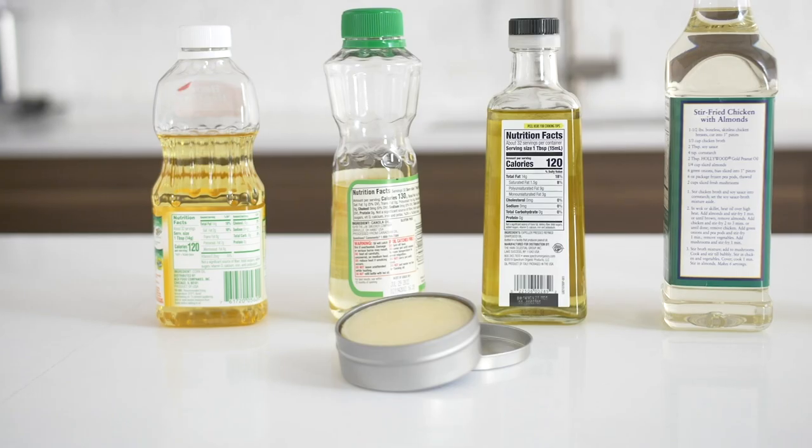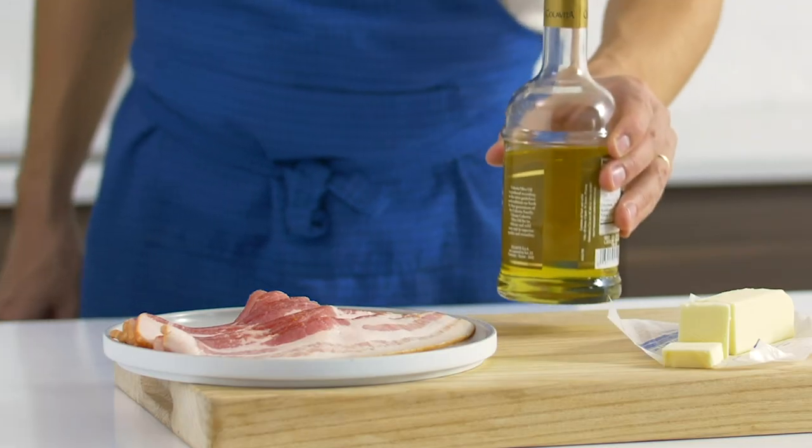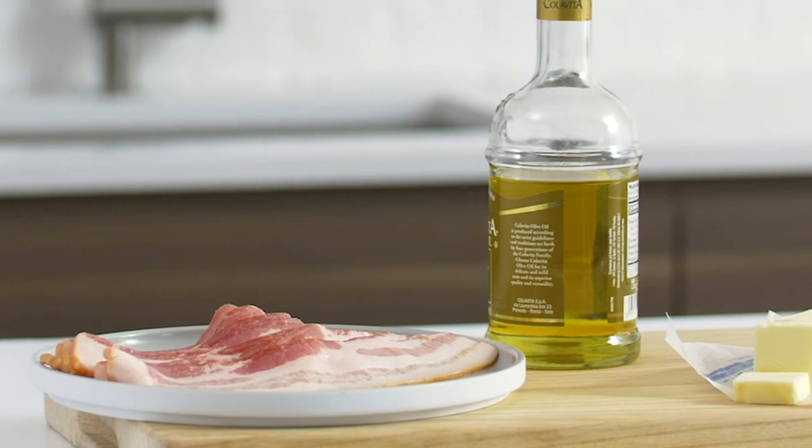We recommend soybean, corn, sunflower, vegetable, or canola oil. We don't recommend seasoning with butter or olive oil, as they have low smoke points.